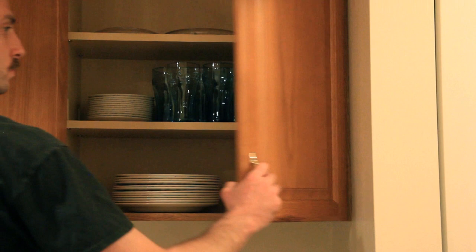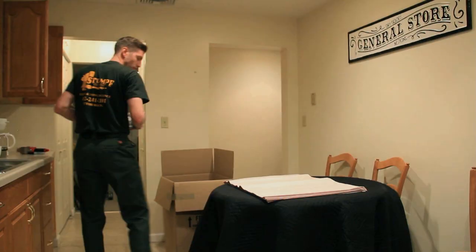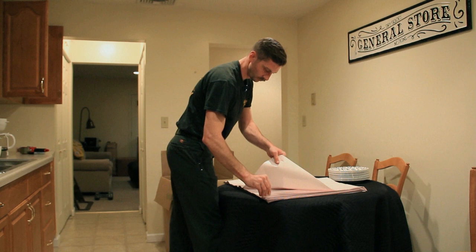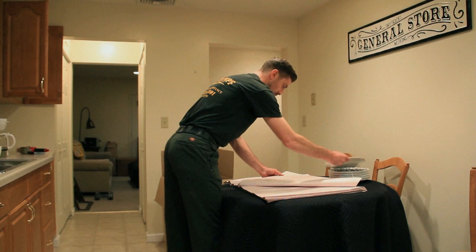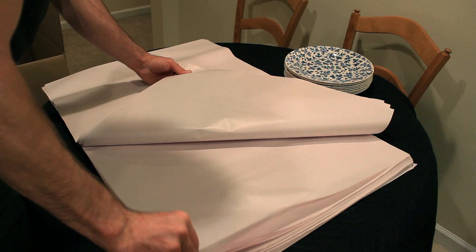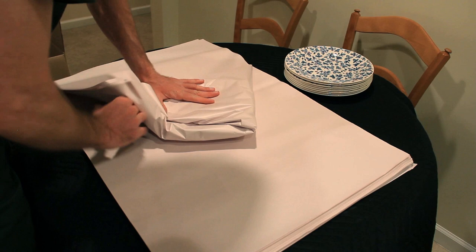Take the heaviest items first. In this example, we're going to start with dishes. Place one dish on the packing paper in the center. Take two pieces of paper and fold them over the dish you had just set down. Then take another dish and set it on top of the dish you had just set down. Continue this step with three or four dishes. Then you'll fold all of the corners of the paper in, similar to wrapping a present.